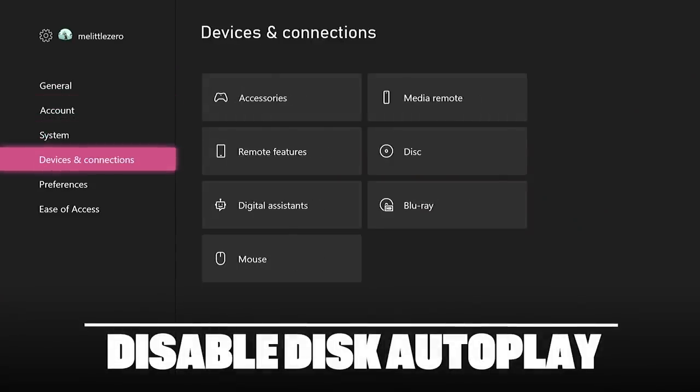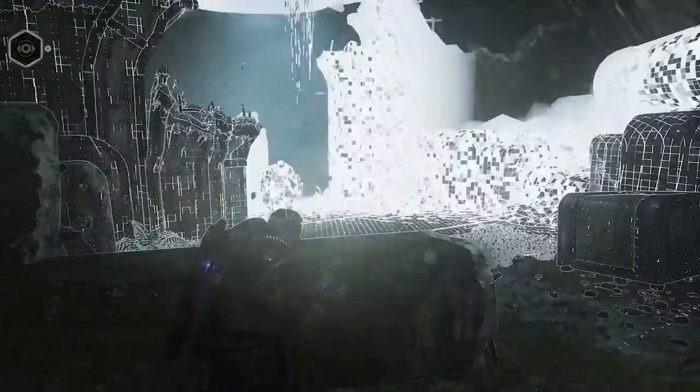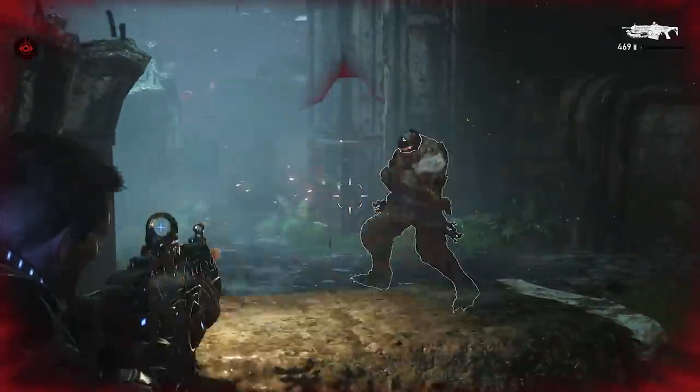Go into settings and disable disc autoplay if you don't want the Series X to automatically run whichever disc you insert into it, whether that's a game or a movie. That's it — that's the point.